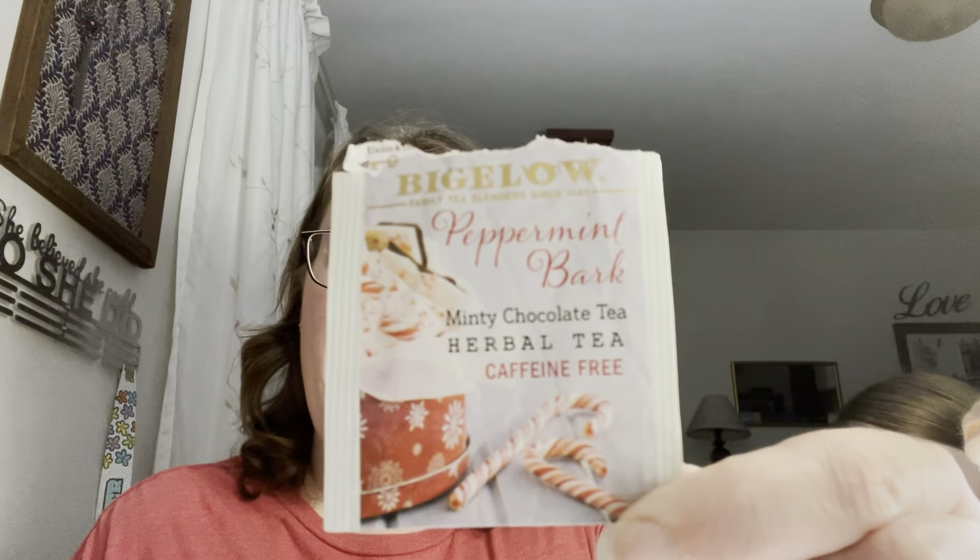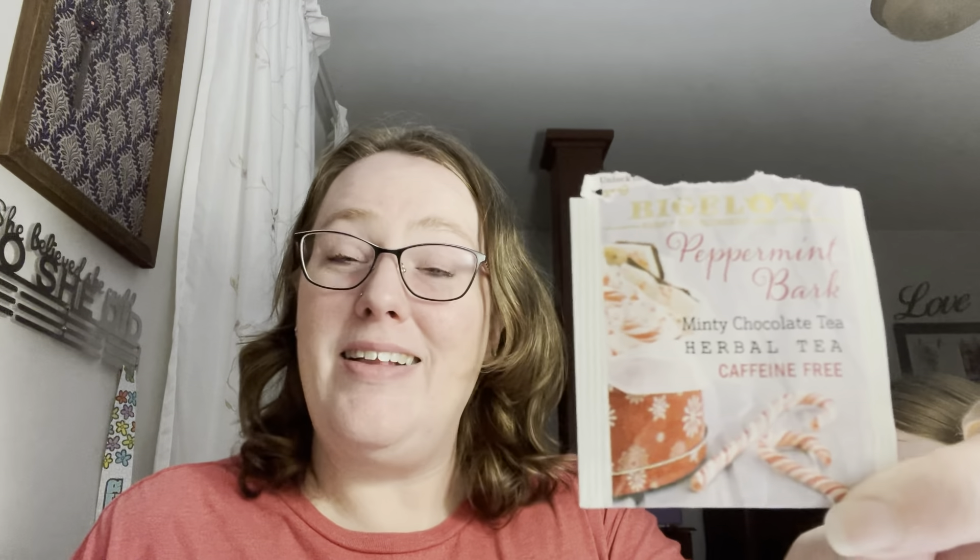Today's tea review is Bigelow Peppermint Bark. This is a holiday tea that you could pick up at the grocery store, assuming you have better luck than I do usually. I did luck out and get this one, but it's hard to find the holiday teas this year.